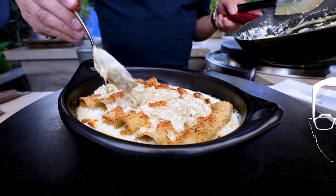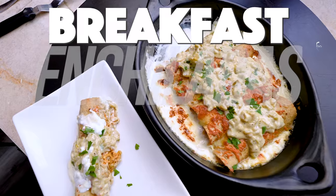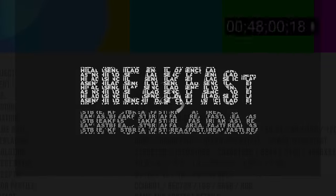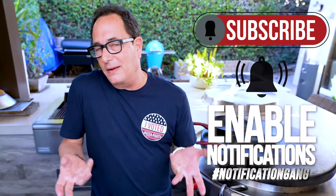There's not really any way to verify this, but I do believe we're making the world's best breakfast enchiladas. Somewhere around six or seven years ago, I made a breakfast enchilada.